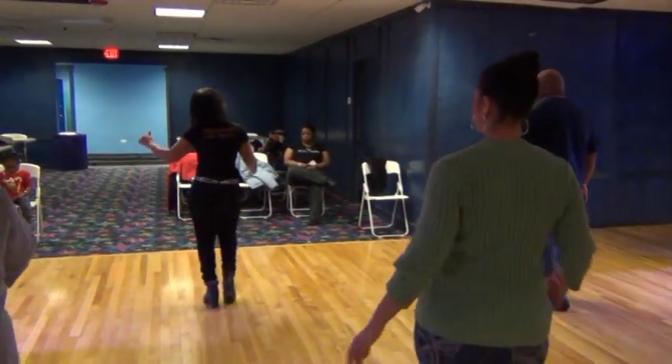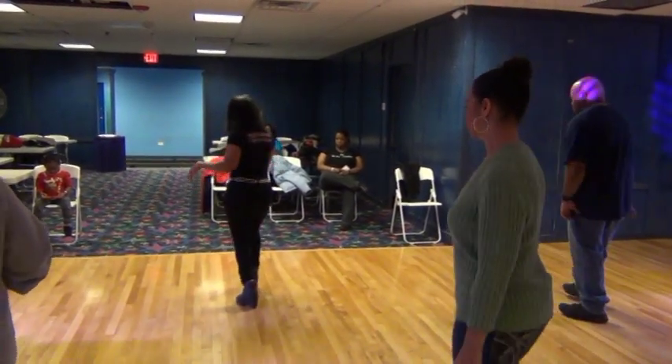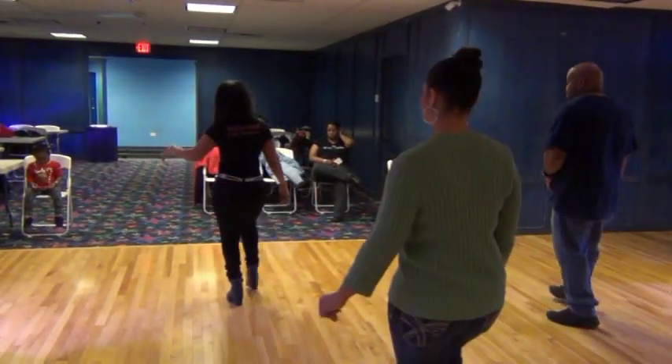Right, left, lift, left, right, twist, down, and roll, and roll. Rock, recover. Rock, recover. Cha-cha-cha. Step, pivot, turn. Left, right. Right, left, lift, left, right, twist, down, and roll.